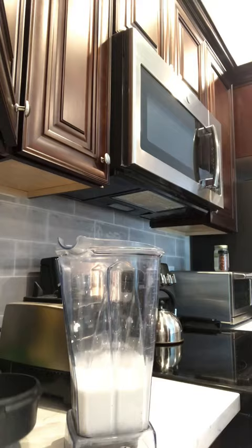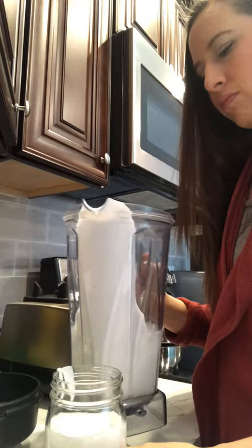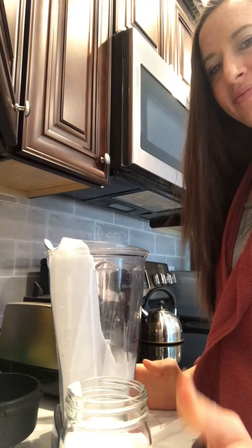Then all I do is pour it into this jar that we'll store it in the fridge with. You can see it's nice and thick and creamy — perfect for berries and cream or in your morning coffee. I'll even use this a lot to cook with in place of cream. So give it a try and I hope this helps.